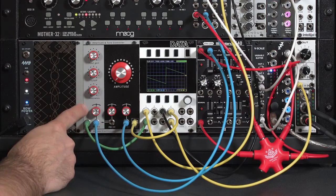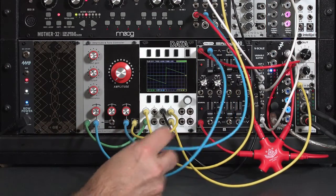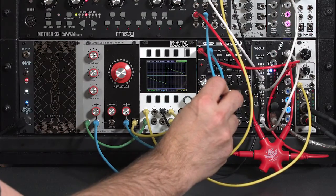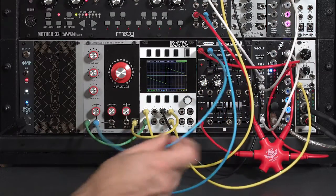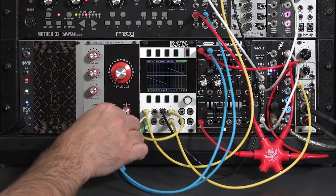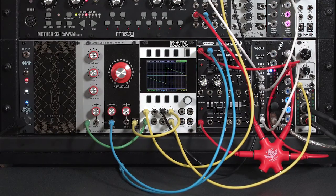This envelope input on the VCA is normaled over to the filter side. So I'm going to go ahead and lose my attack sustain release envelope from the Moog, set it aside for a moment, just take my ADSR out and feed it to both the amplifier and to the filter.